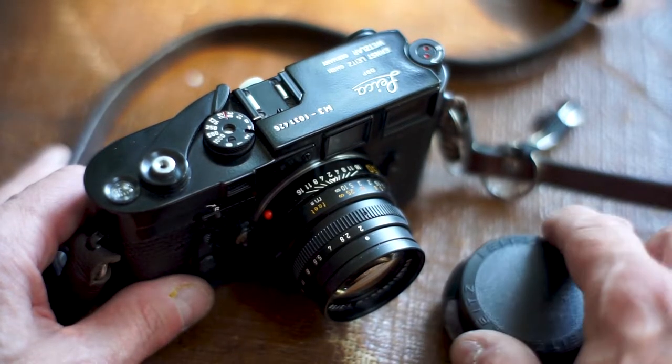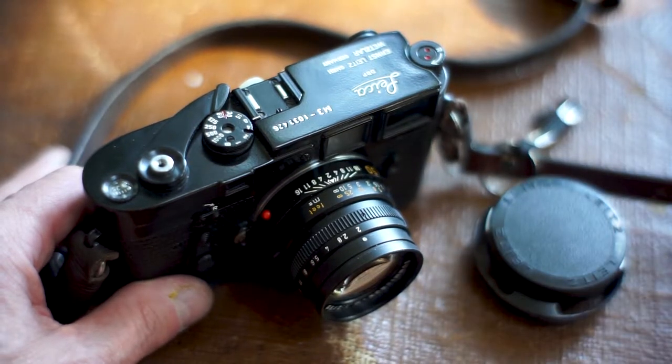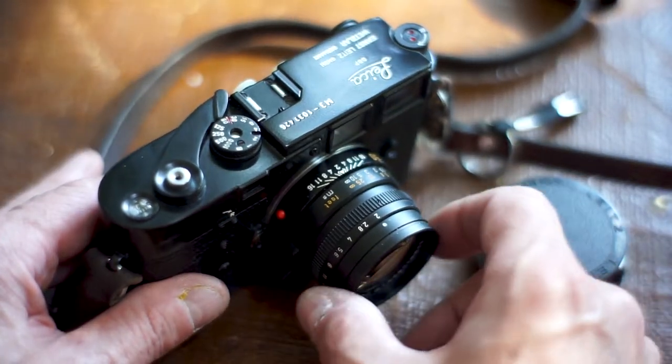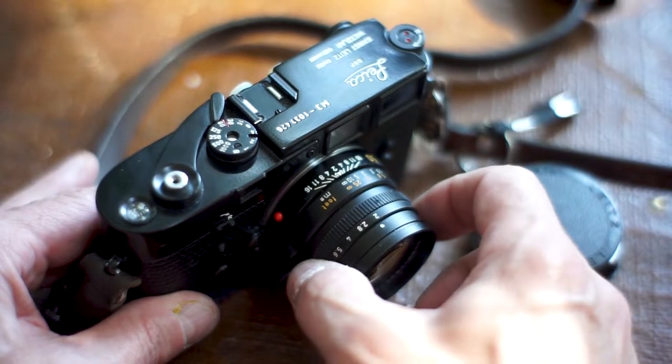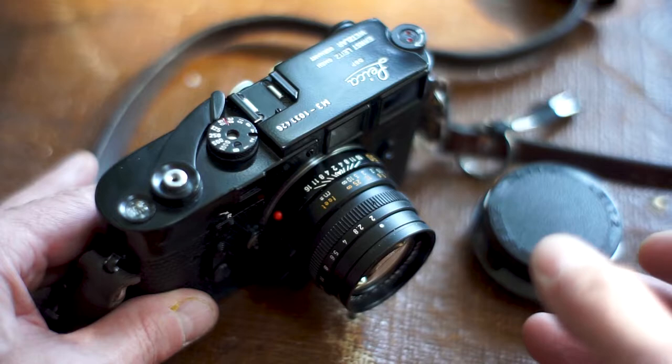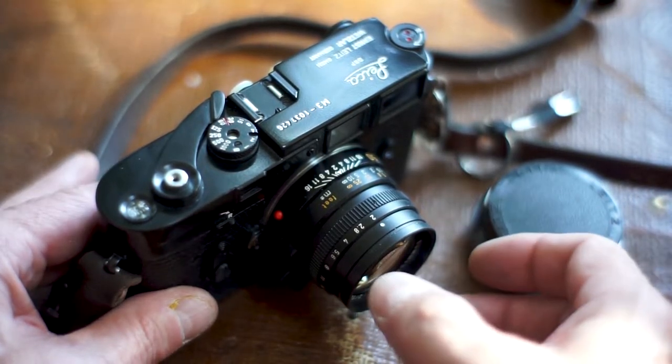Let's look at the lens first. This is a 50mm Summicron, but they pretty much all work the same, whatever lens you've got on it. When you're grabbing the lens, you've got two options. You can change your aperture, which means you're making the hole bigger or smaller, gathering more light or less light.